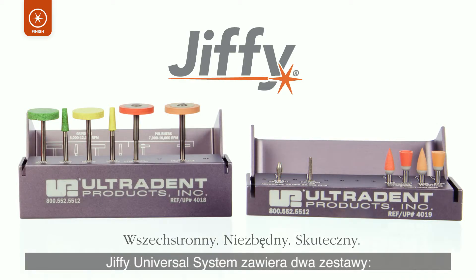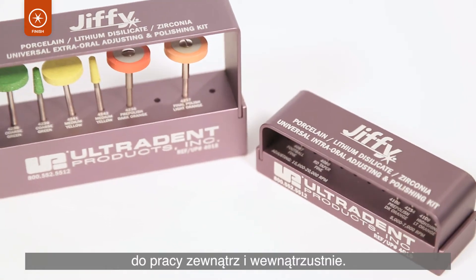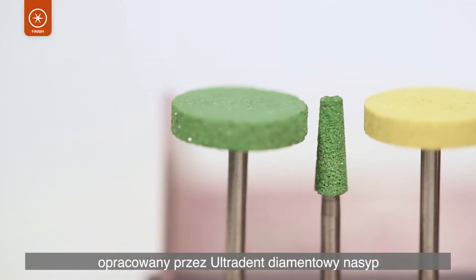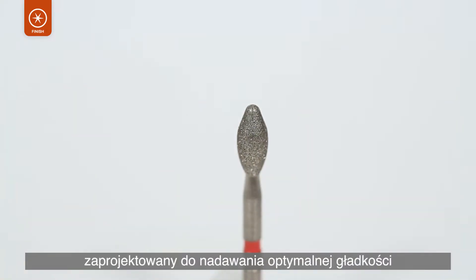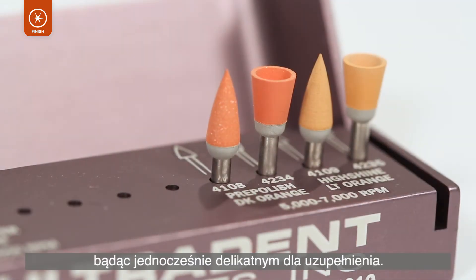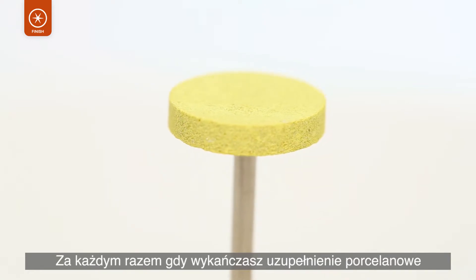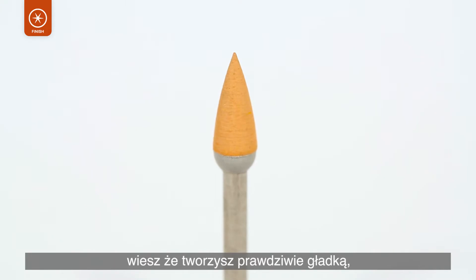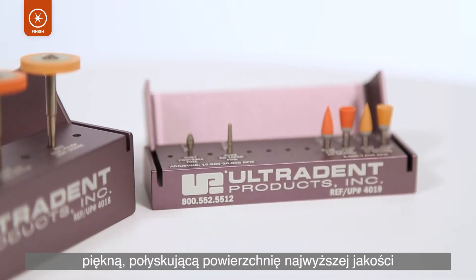The Jiffy Universal System includes an extra-oral kit and an intra-oral kit. The components included in each kit feature specially formulated Ultradent Diamond Grit that is designed to give optimal smoothness and outstanding polishing results, while still being gentle on processed materials. Every time you finish a ceramic restoration, you know that you are creating a truly smooth, beautiful, high-gloss finish of the highest quality.